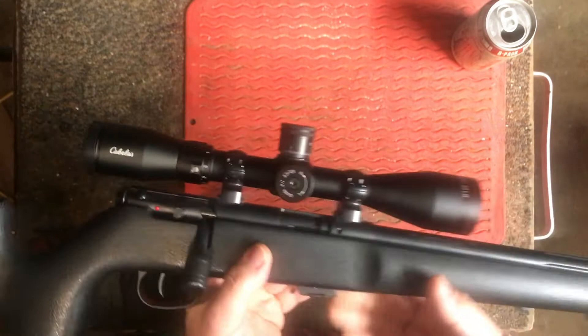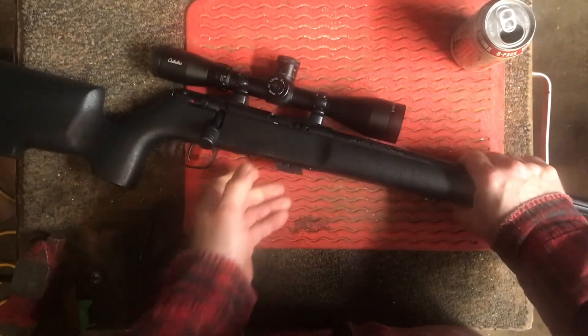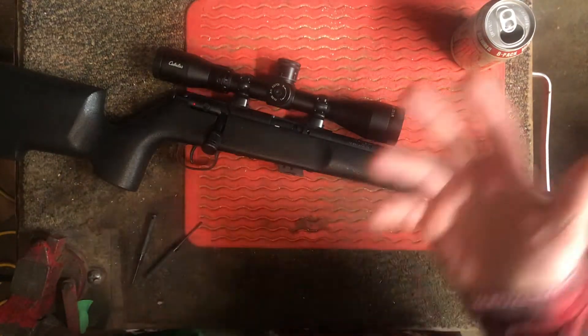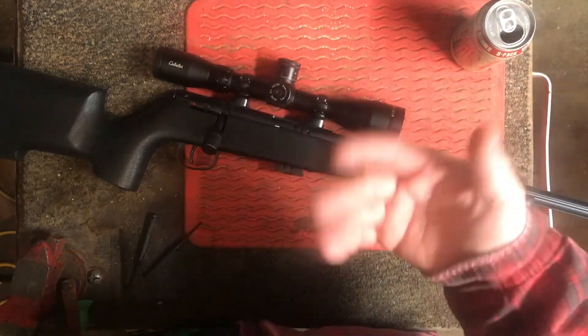I used to be an extreme fan of them and adored them for a long time. The only reason I got out of them was because I just kind of moved on — I got a little bit more refined. There's nothing wrong with the Savage, but one thing they are not as refined. I like to affectionately call them sheet metal guns.